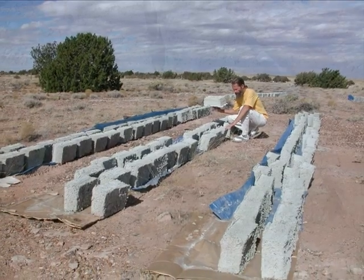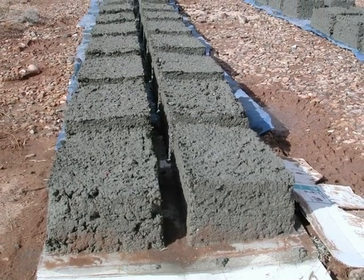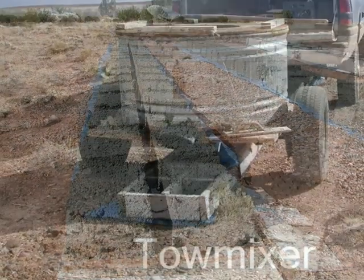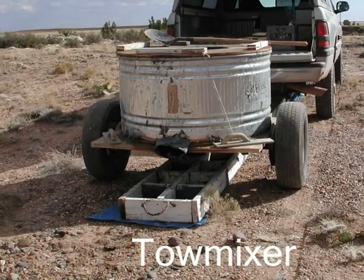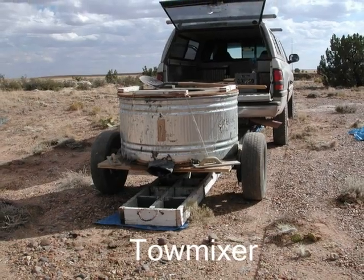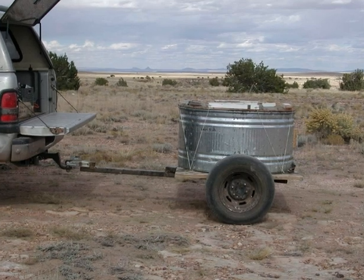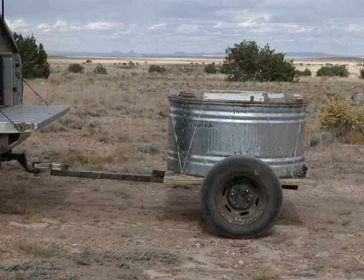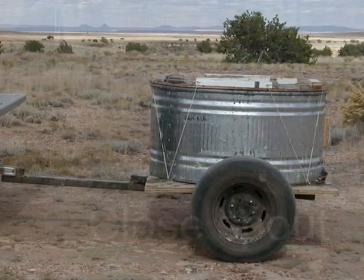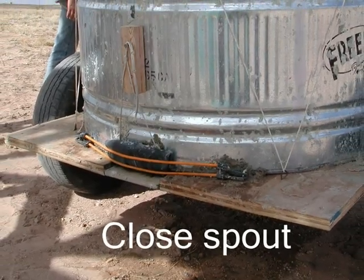How did we make these? Well, this is what they look like about a week ago, just after we poured them into molds using a homemade toe mixer. A toe mixer is basically a big food processor that you can tow behind your car to mix Papercrete. We made this one, and you can make one too. As the wheels on this mixer turn, a large blade inside chops up paper and mixes it with water and cement, making fibrous cement, or Papercrete.